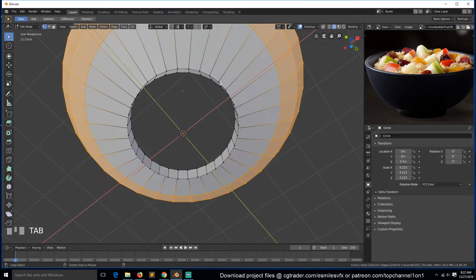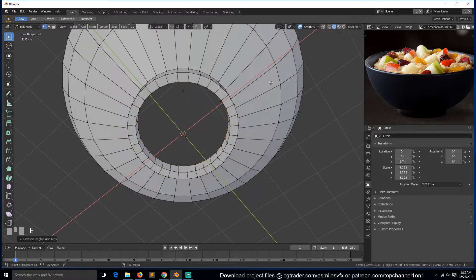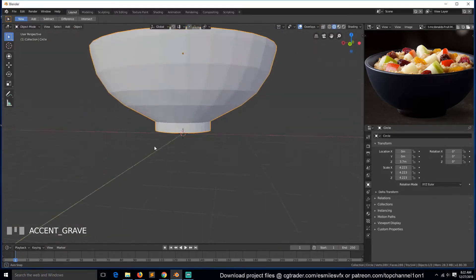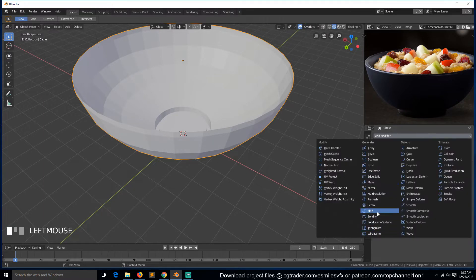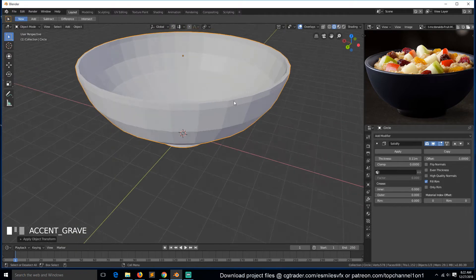We need to close it down here so that our food doesn't just go through. So let's extrude in, extrude out, and then merge at center. Now this looks a bit thin - we need to give it that body and that thickness. So for that we can just use a solidify modifier.